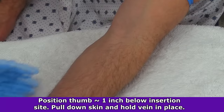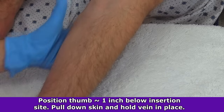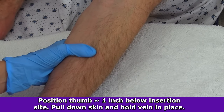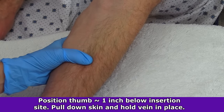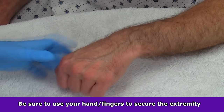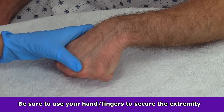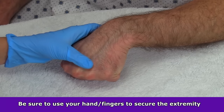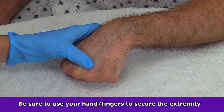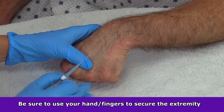The second important step in anchoring a vein is to position the thumb of your non-dominant hand one to two inches below the insertion site, then pull the skin down and hold the vein in place. This adds even more stability to prevent excessive movement of that vein. While holding the skin taut and applying light pressure with your thumb over the vein, use the rest of your fingers and hand to hold the extremity steady as you penetrate with the needle. Once you've performed all the necessary steps, you're ready to stick.